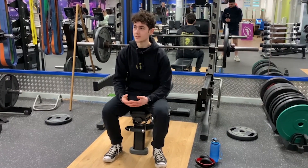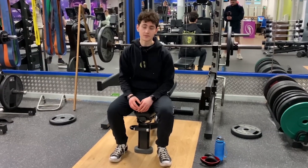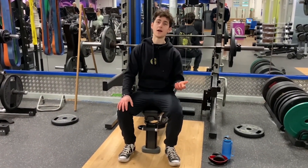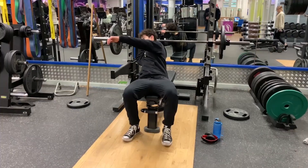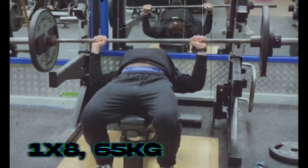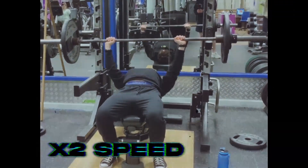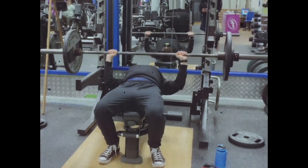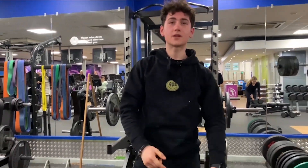Welcome back — today I'm doing an upper body session with bench press. I'm doing a top set of 65 kilograms, hopefully for 8. If I can do that, then perfect, and then I'll drop it down to 62.5 and do that for eight more reps across three sets. Let's get into it. Yeah — red face already, big up Harry on the cam.